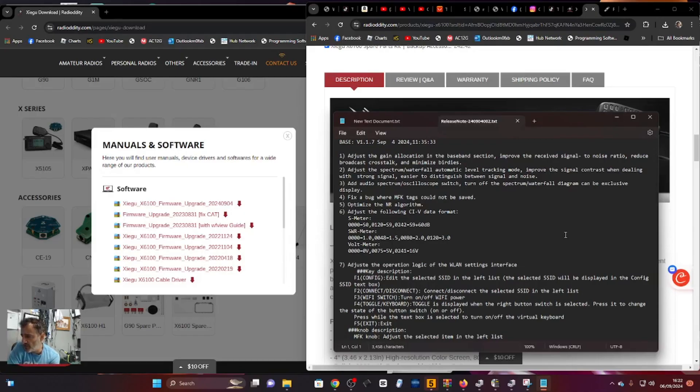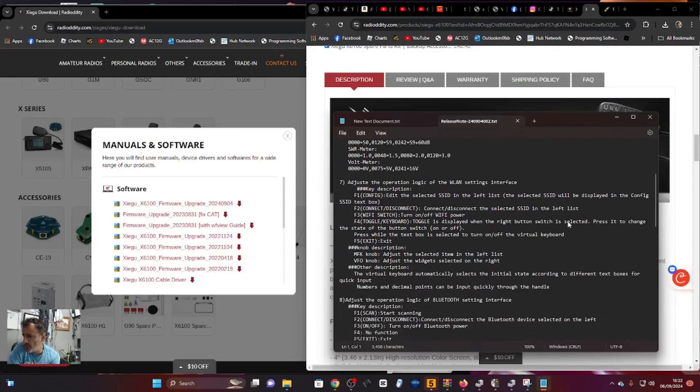Optimize the noise reduction algorithm. Adjust the following CIV data: S meter, SWR meter, volt meter. Adjust the operation logic of the WLAN settings interface. F1: config. F2: connect/disconnect the selected SSID. F3: Wi-Fi switch on/off. F4: toggle keyboard display when the right button switch is selected - press to change the state of the button switch.